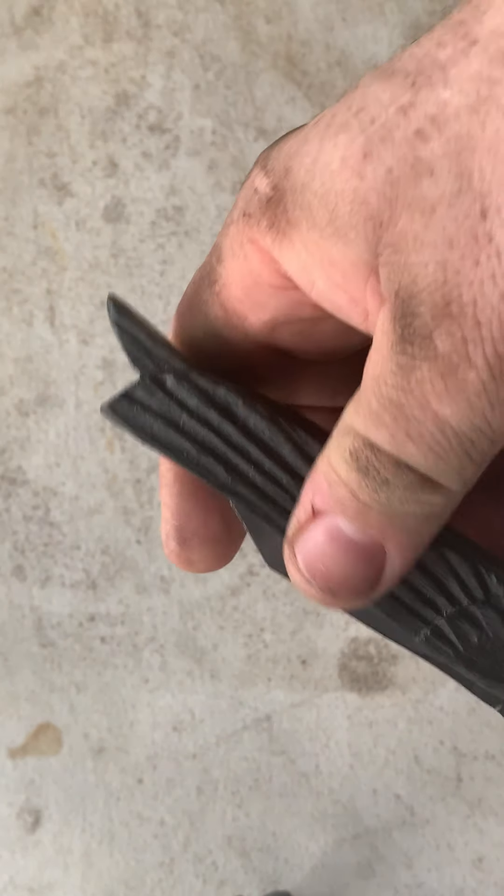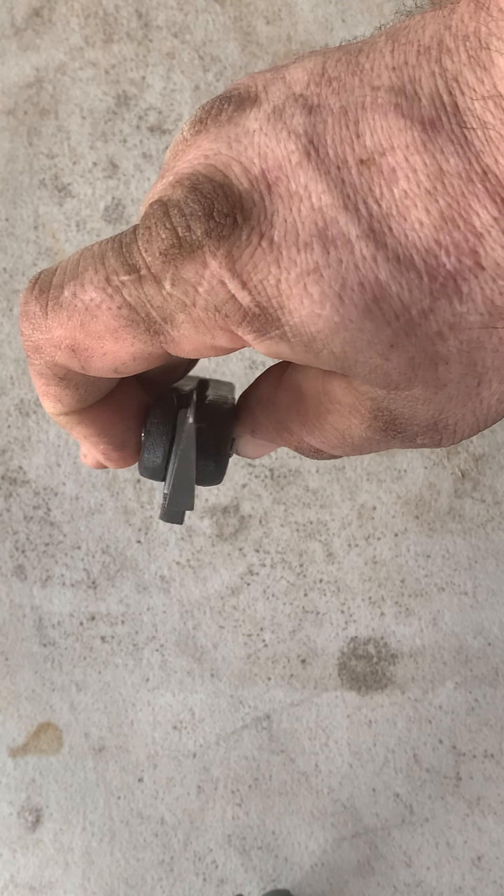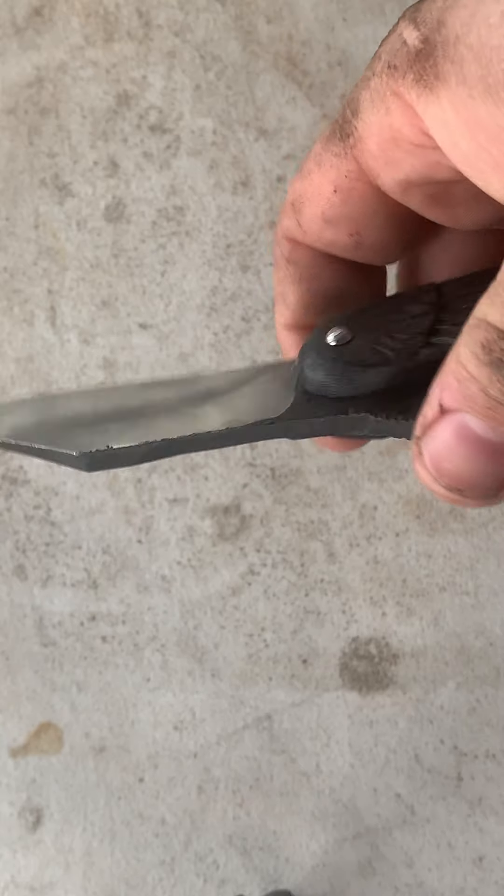It's just a really nice little knife. The action is good and clean. It feels good. It's sharp. It's got good geometry. I love this knife.